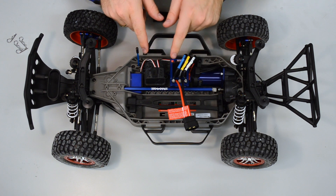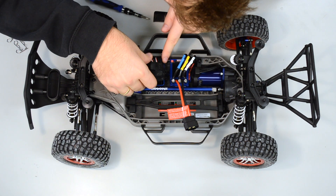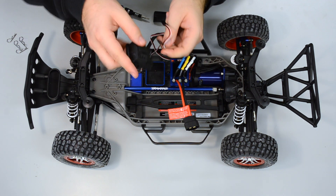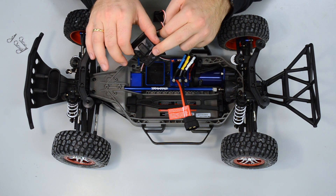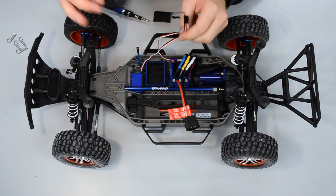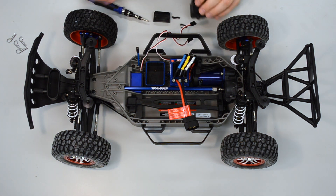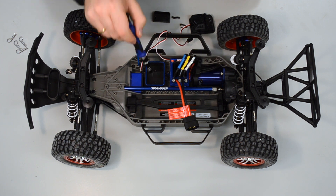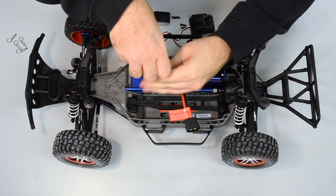The two screws are unscrewed — we can lift that up and see the cables inside. We move them out of this small part, and then you see down below there are an additional two screws which we unscrew as well.